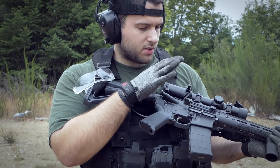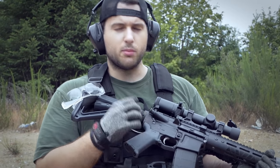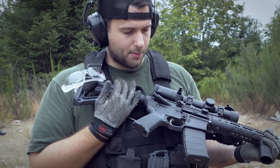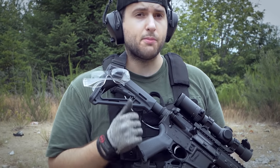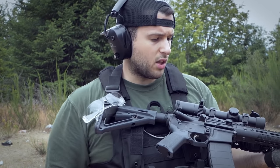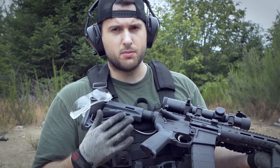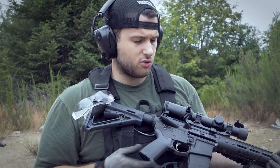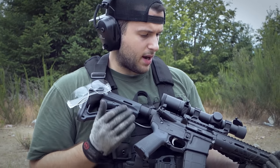Moving back, we have the lower, which is a Palmetto State Armory lower. It was on sale on Black Friday for $129 with the Magpul grip and the Magpul MOE stock. I like both and haven't thought about changing them. Inside the lower, we have a standard PSA lower parts kit. It's been absolutely excellent — one of the best mil-spec triggers I have. Very smooth, crisp, and no issues with light primer strikes.